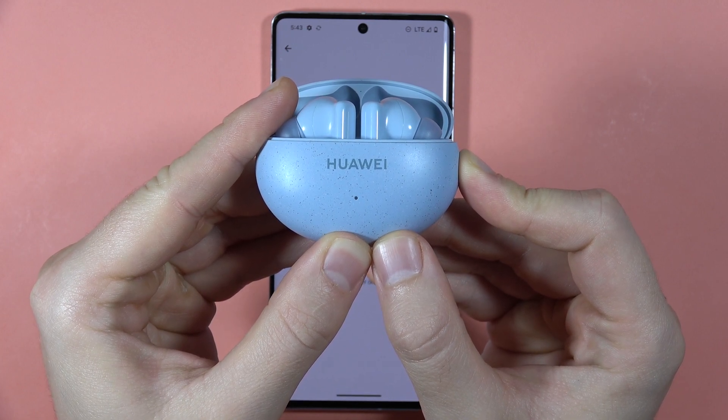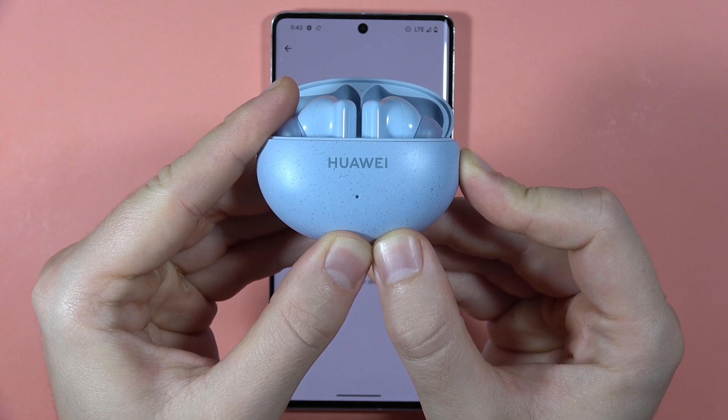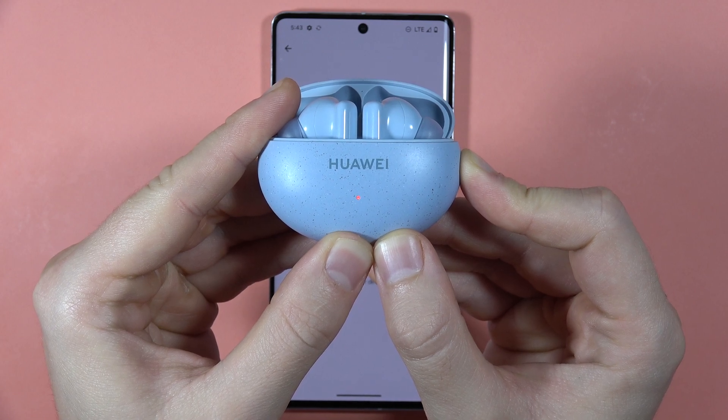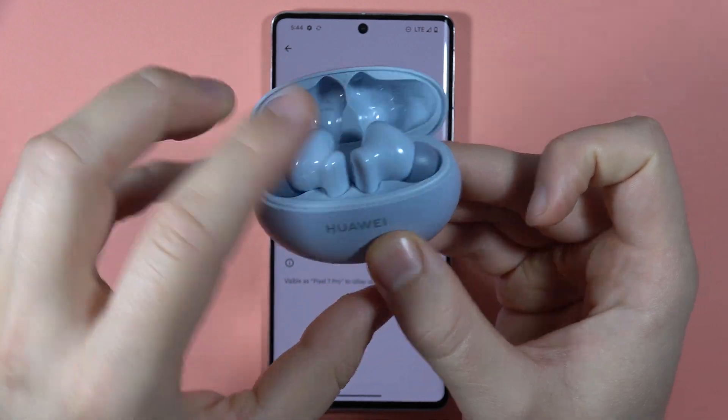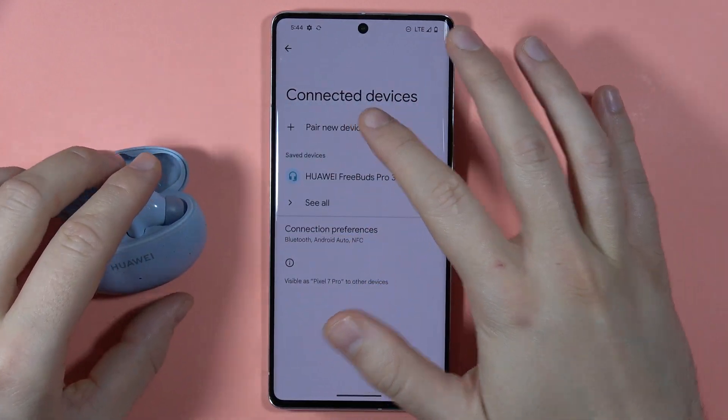We are going to perform a hard reset to restore all default settings on the earbuds. Once done, release the button, and when the indicator turns white, keep the case open.